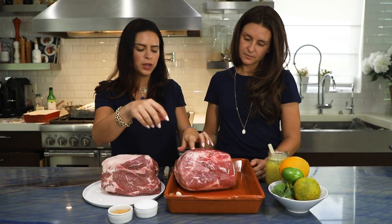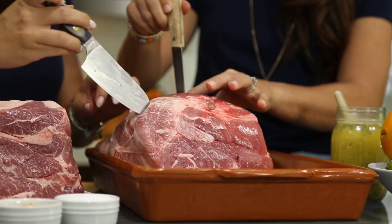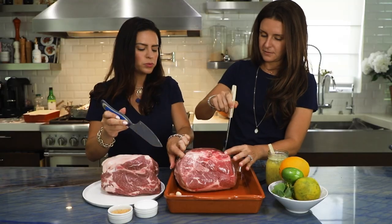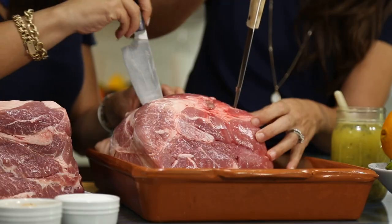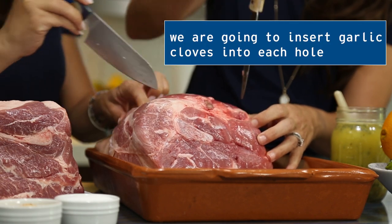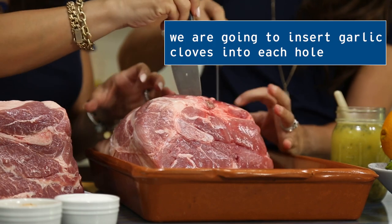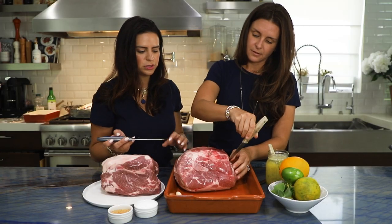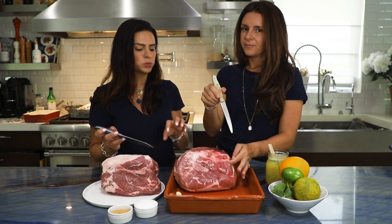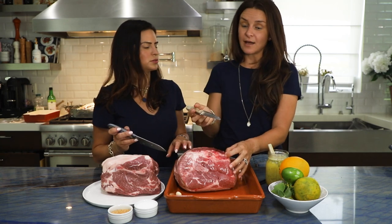We're going to make some holes so we can stuff it. The best thing you could do is marinate it. Just like brining a turkey at Thanksgiving, or marinating a big lechon overnight — we want to do the same thing here. If you don't have the time, it's fine, but you should do at least a couple of hours. I would say six hours.